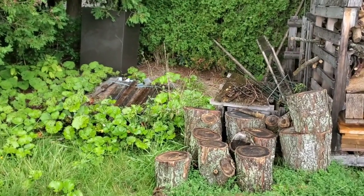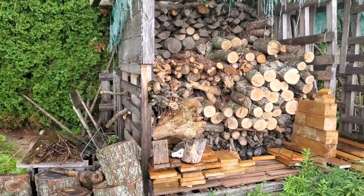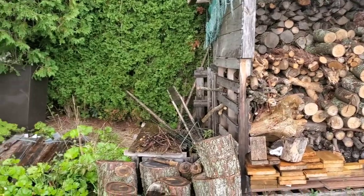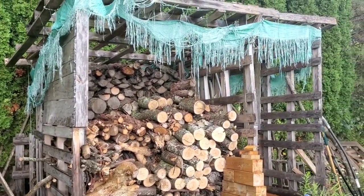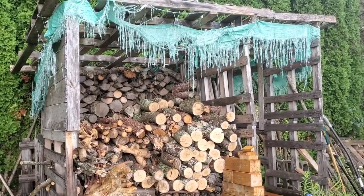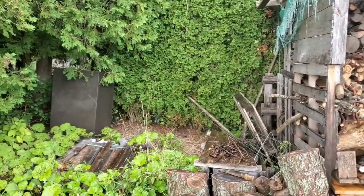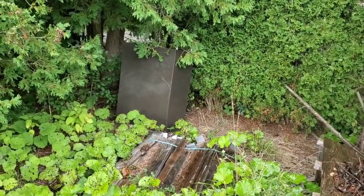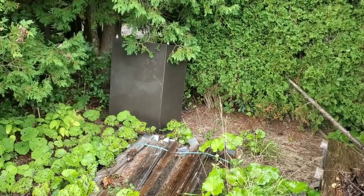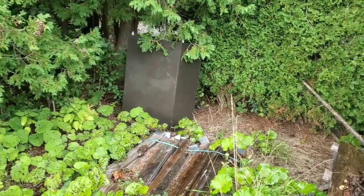This is my embarrassing scrap pile where I just pick up random wood that people leave on the side of the road. I made a shed out of pallets and put a tarp over it, but the tarp lasted really a long time — like half a season. That's what happens with cheap tarps. I'm showing you this because I also picked up this scrap piece of metal — it's like an old transformer box or something — that was on the side of the road.